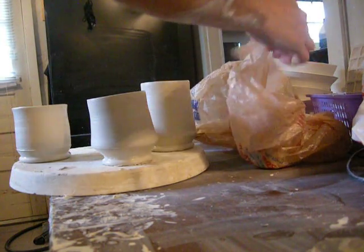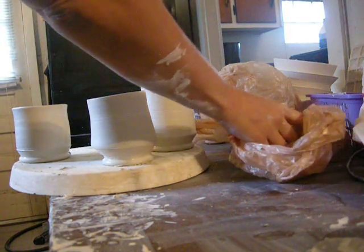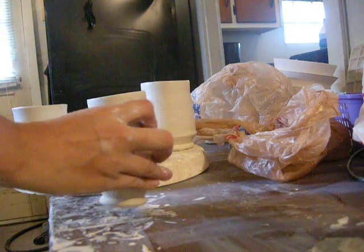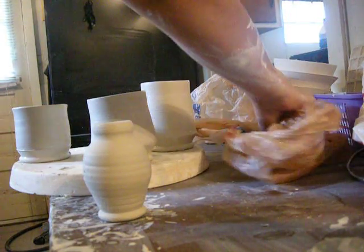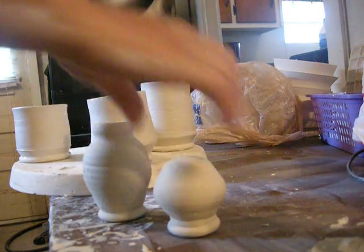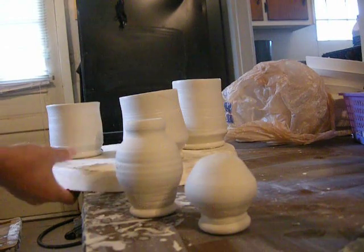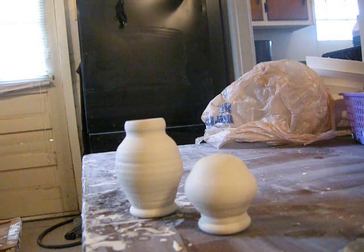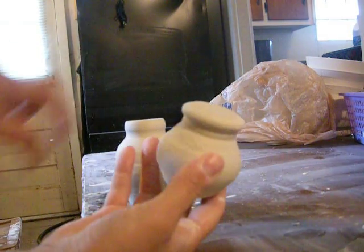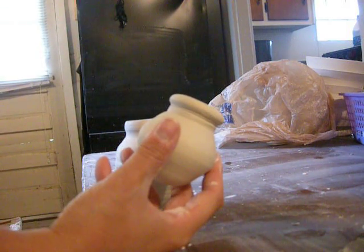So now I'm going to show you how I finished it off. Here's my little guy from yesterday. Here's the body. Here is the head. Remember I said that I make this little foot thing here so that I can make the neck to go inside of the jar.